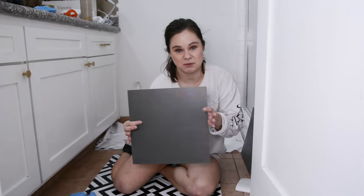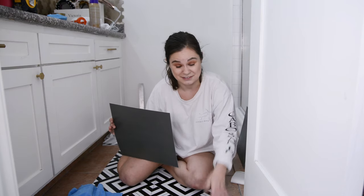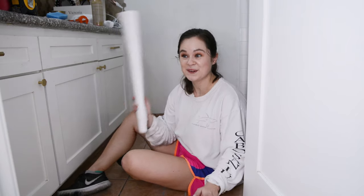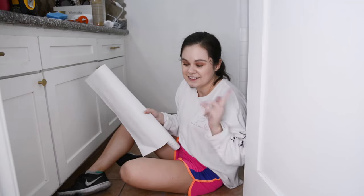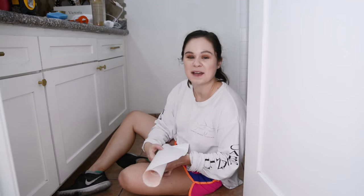Things are not going swimmingly — the adhesive is not working on the existing tile, but I won't call it a manufacturer issue because it's not supposed to be applied to tile. This is on me. My boyfriend had a great idea: essentially wallpaper the entire floor with contact paper, and the VCT will adhere to the contact paper — he even said you could wrap it up the cove base. Good news: the tile is sticking to the contact paper!